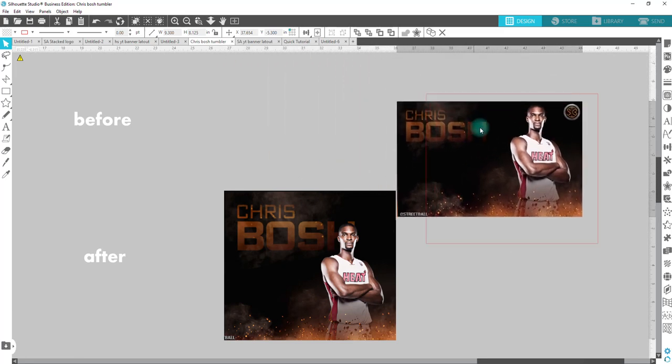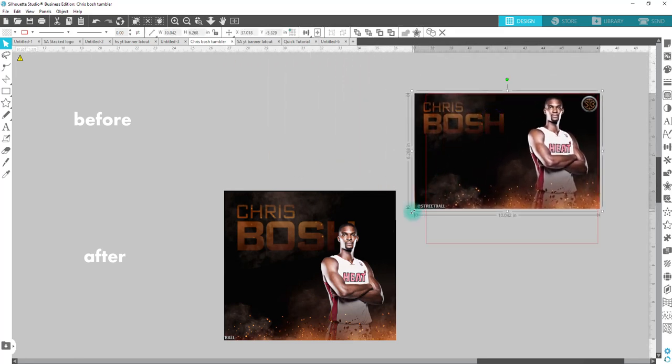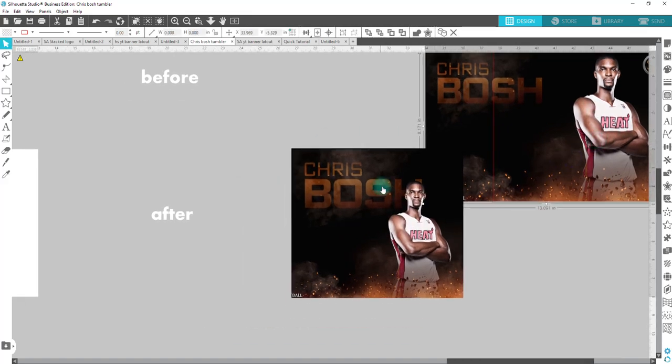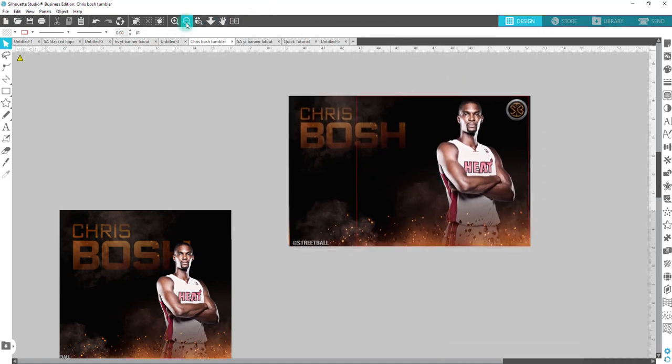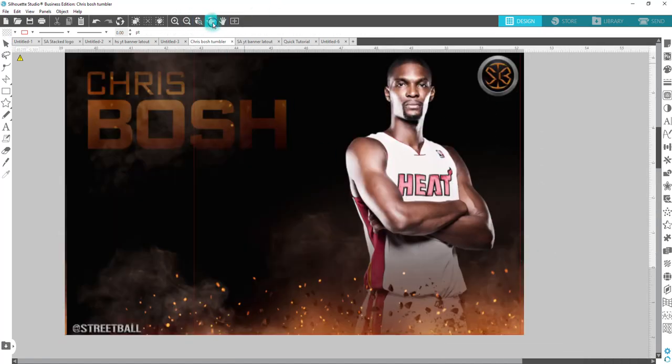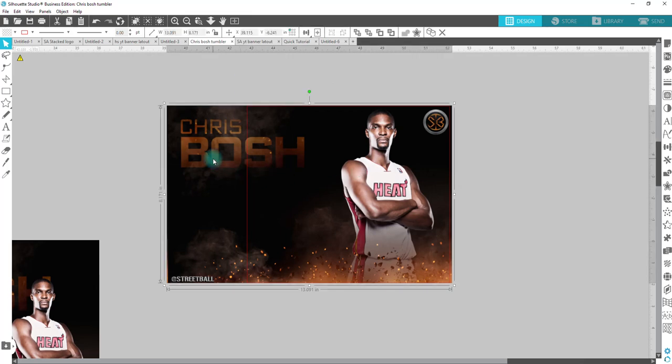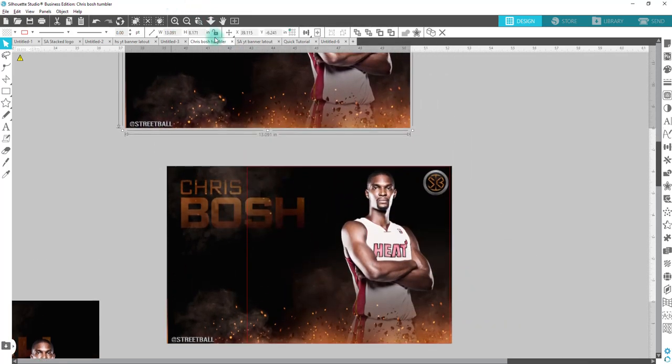As you can see, if I were to take this particular design and stretch it to fit this template, I'm going to end up cropping it and losing the part that says Chris Bosh. I could have gone and just added his name, typed it in myself and made this part black — that is an option. But I wanted to use what was here, so we're going to set this up to make it fit the template. I always like to make a duplicate of my original, so we're going to hold down alt and bring this up here.